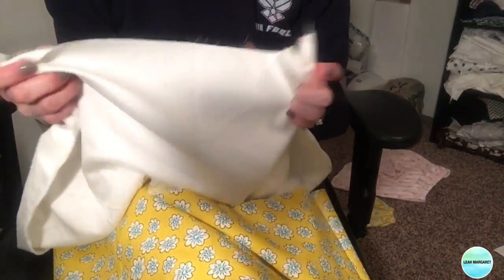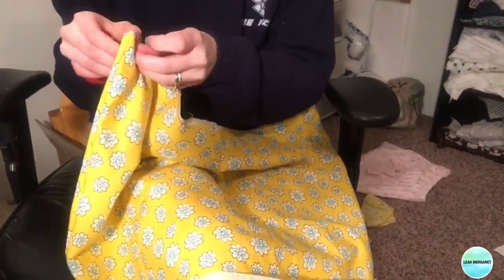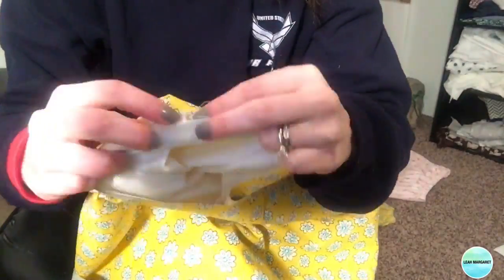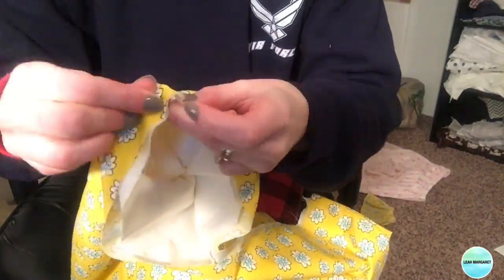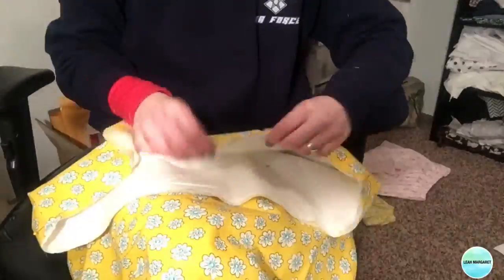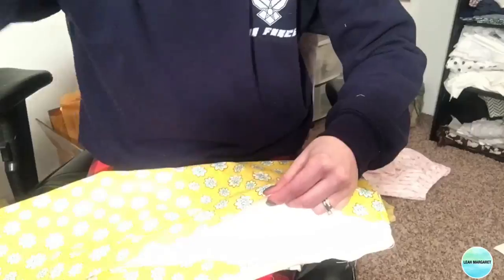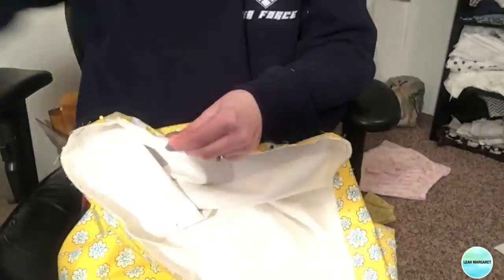Pull your skirt right side out, then take your lining fabric — still inside out — and insert it inside your skirt. Line up the side seams so that the main fabric and the lining match up on both sides, pin this, and then pin the rest of the way around. Go to your sewing machine and sew these two layers together with a 1/8 inch seam allowance.